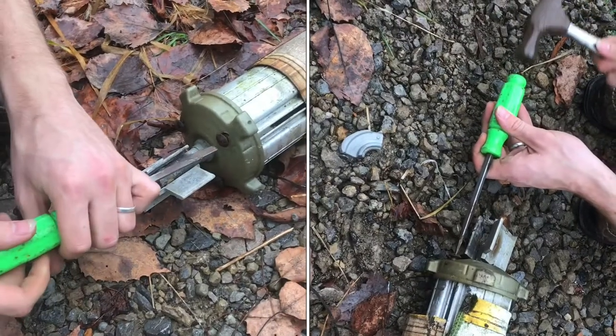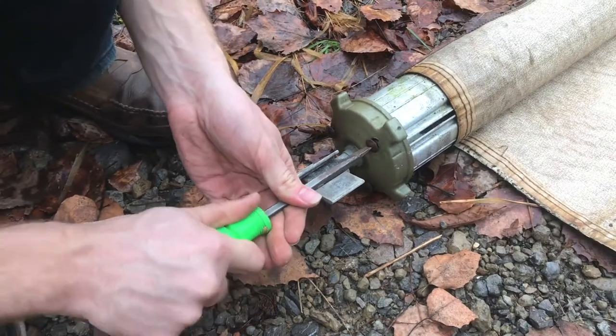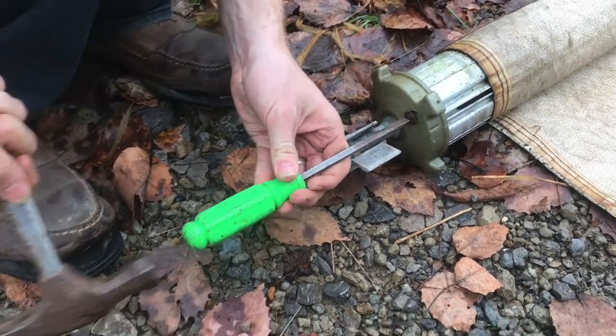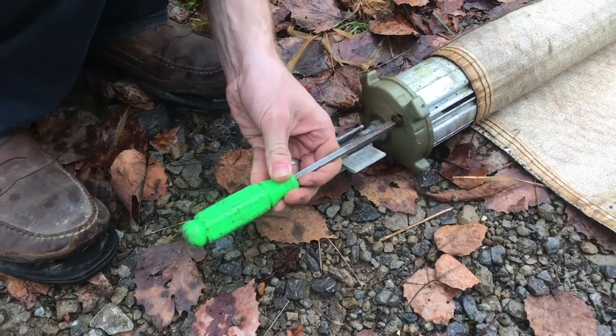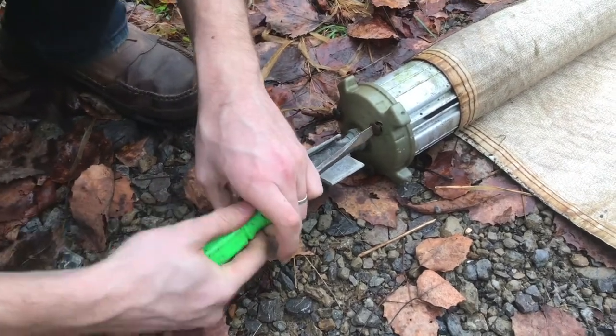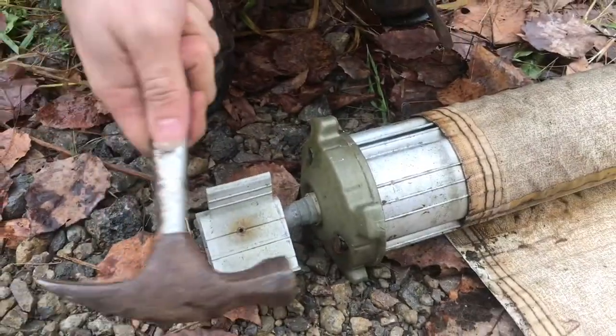These screws have been in here for 40 years and they're very rusted, won't budge at all. A little whack with a hammer will knock that rust loose — and there we go. Sometimes just hitting the head is enough.